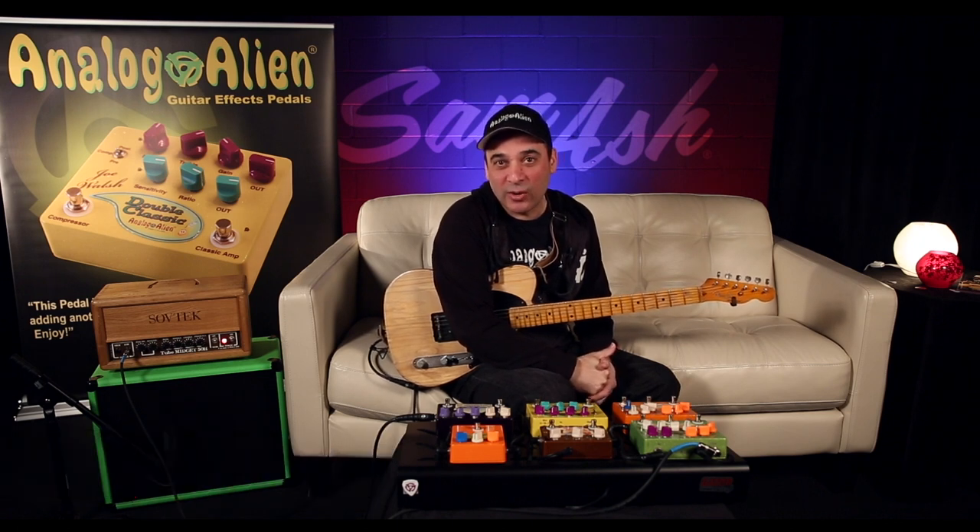Hi, I'm Jack with Analog Alien Guitar Pedals. We're here at Sam Ash today to demo our pedals for you, so let's get to it.